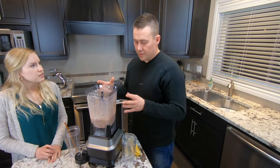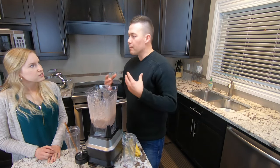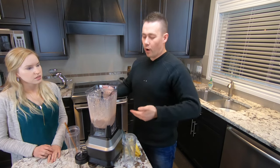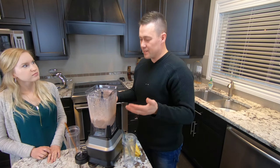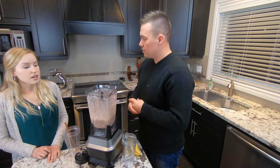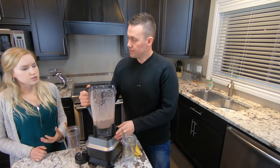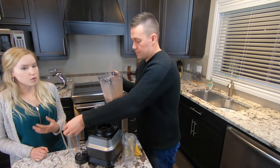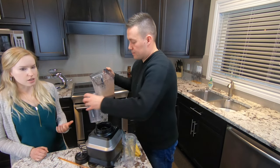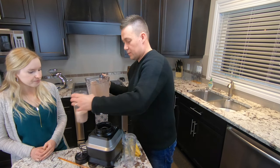That brings up a great point. One of the questions I had was: how do we know how much of this smoothie we should actually be having? We're obviously going to be sharing this portion — but is this the general portion for one person? Yeah, so this would be for one portion. I created the nutrient content based on what one person would need in general after physical activity.